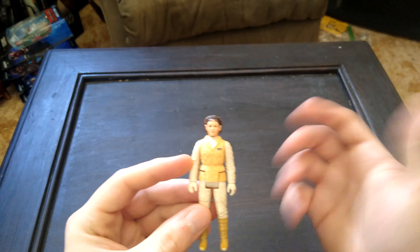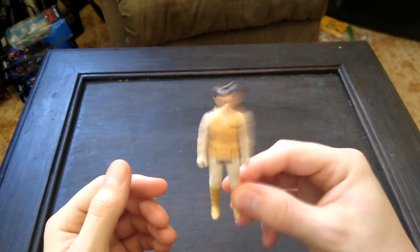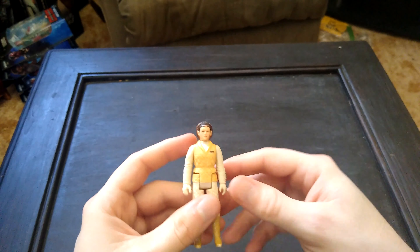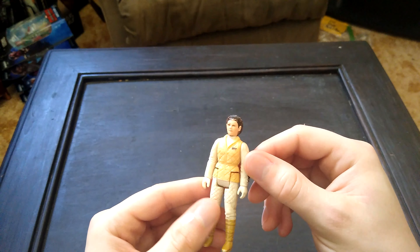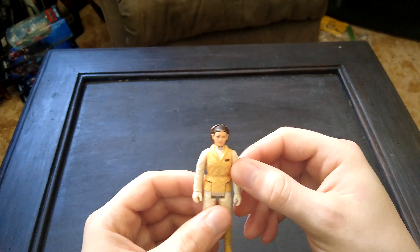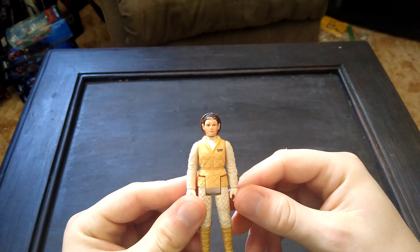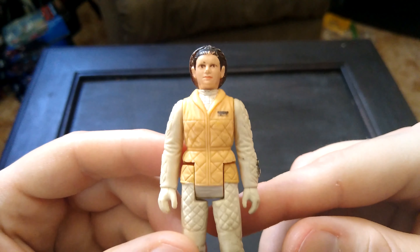I'll assume at least some of you watching this saw the unboxing video we did a while back where we opened up a bunch of Star Wars mail. This was one of the figures in a three-bundle lot that I got off of Mercari for a really good deal. A lot of the figures were in pretty decent shape, a few of them really beat up. This was definitely the worst one, so I wanted to do some vintage restorations and figured I'd start with the most challenging one.